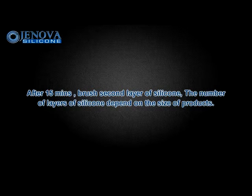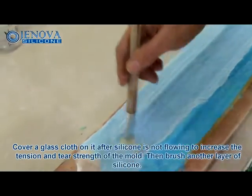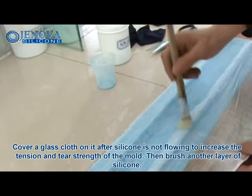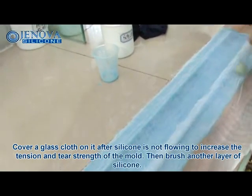After 15 minutes, brush the second layer of silicone. The number of layers depends on the size of the products. Cover glass cloth on it after the silicone is no longer flowing, to increase the tension and tear strength of the mold. Then brush another layer of silicone.